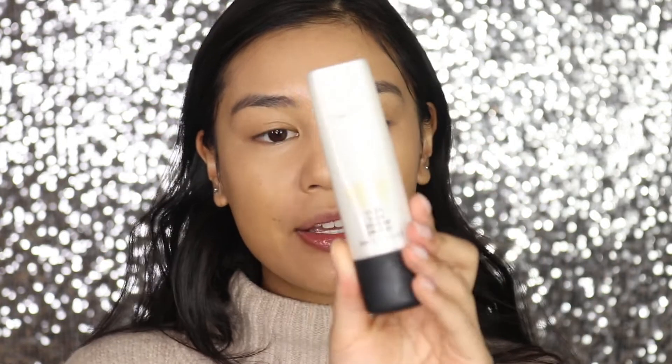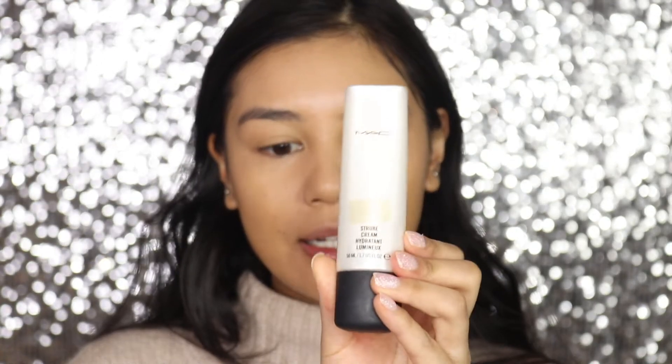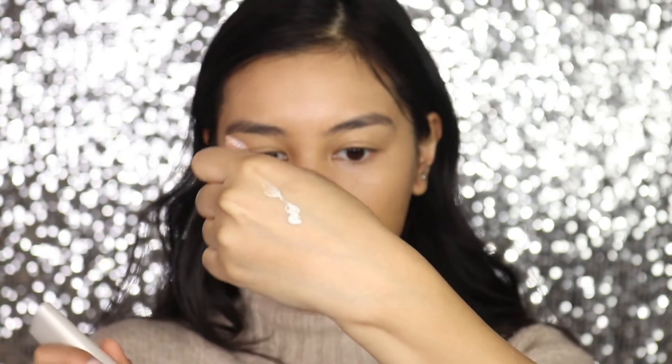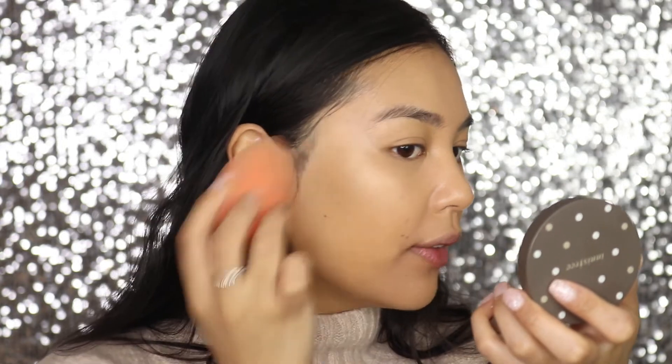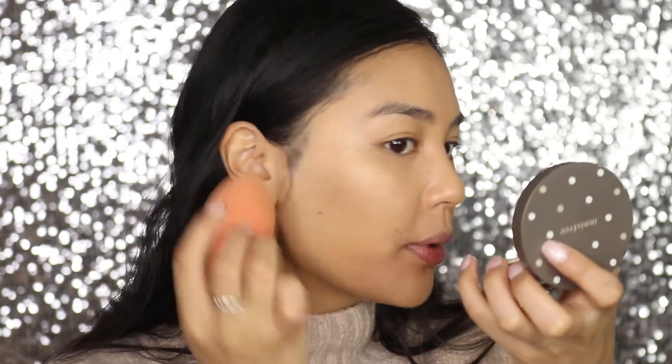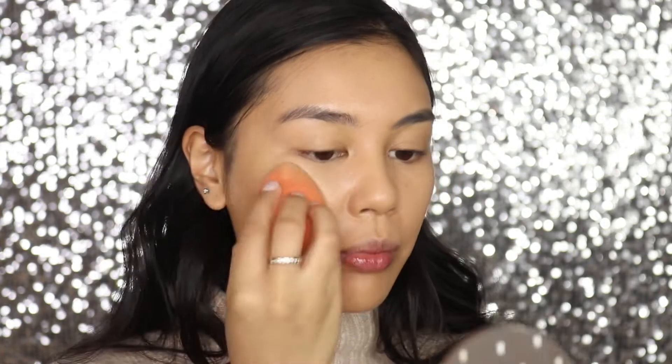For highlighter I'm going to use a bit of the MAC Strobe Cream in Gold Light — just a little, about that much on the back of my hand. I've got some on my beauty blender and I'm just going to tap this around the high points, around the cheek area. This is going to add a really subtle glow to the skin and make your skin look super nice and dewy.